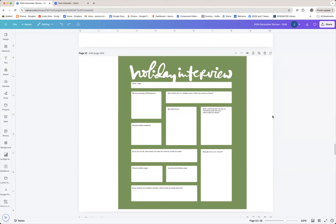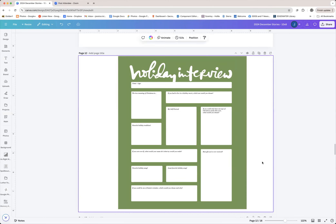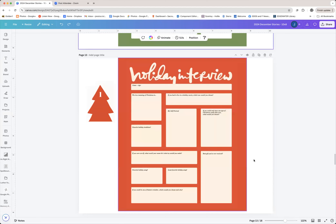This holiday interview sheet came with the prompt pages, and I have two kids that I want to have fill it out, and I'd like them to immediately look different when I look at them. The green is the original that comes in the file, and I edited it to make it red. I'll go through the steps showing you how I did this.